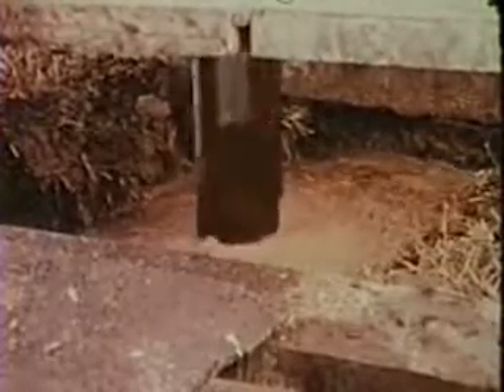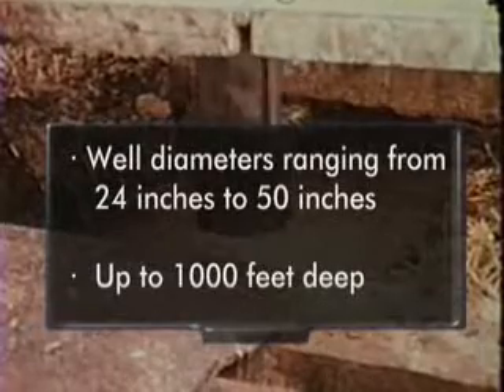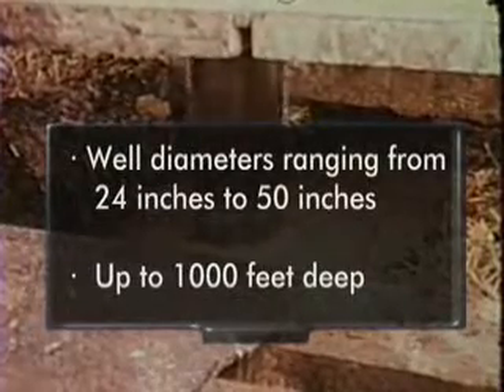These rigs are primarily associated with drilling large diameter wells in unconsolidated material, ranging from 24 inches to 50 inches in diameter and up to 1,000 feet deep.